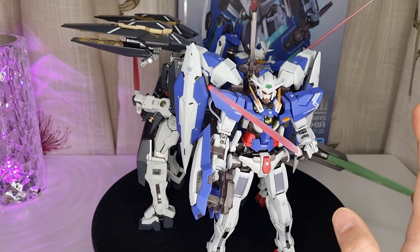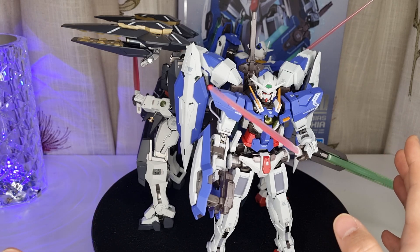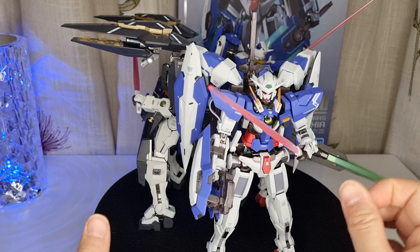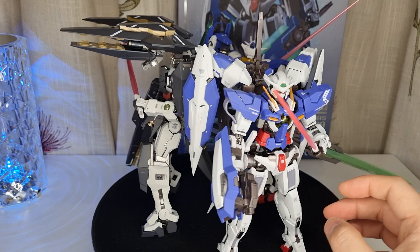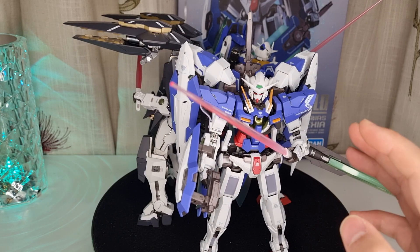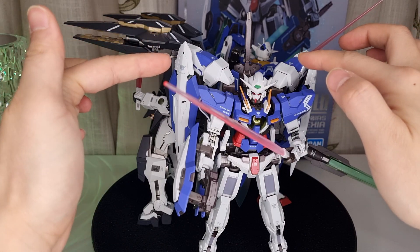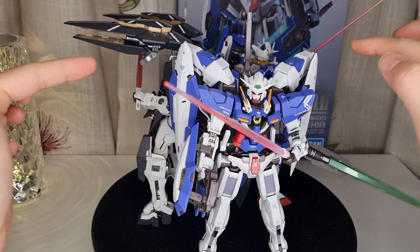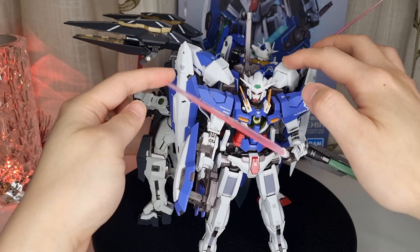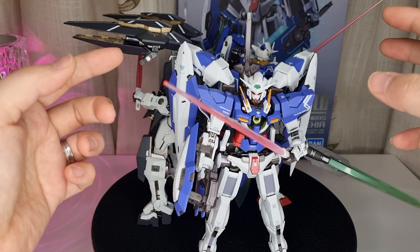The other figures in the line — I think there are about four — all look pretty much the same; just different accessories, paint jobs, and slightly different color schemes. There's also the Astraea, which looks very similar. They're all based on the Double O line. But the difference with this one is the backpack — it can extend all its arms out, adding two additional arms. If you add another unit, you can put one down there too, making it a full arm configuration.